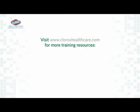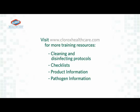For more training resources, please visit www.cloroxhealthcare.com. Thank you.